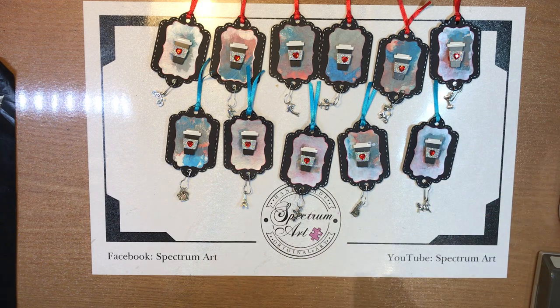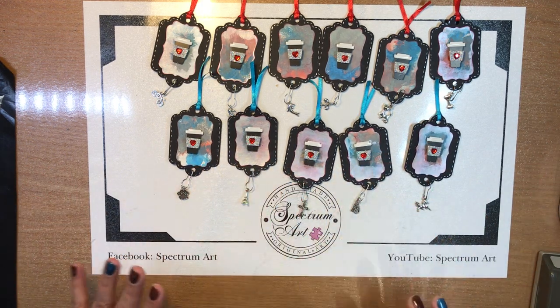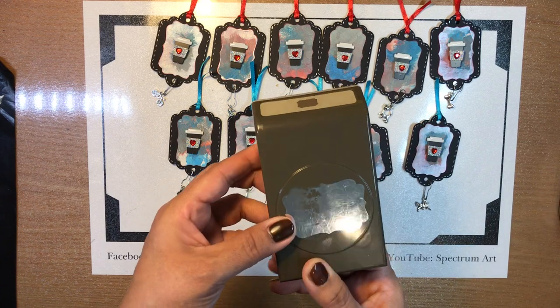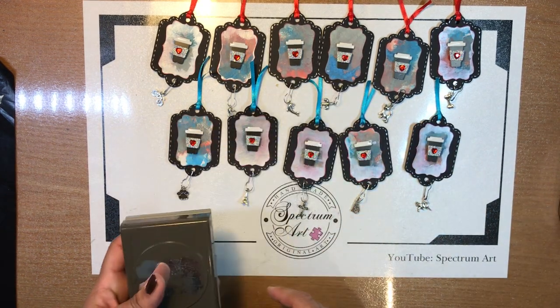We were going to do one live but we figured we might as well share the supply list and show you how she accomplished it. So what was the first thing you did? We punched them out — using this punch right here from Stampin' Up — to punch out these shapes.